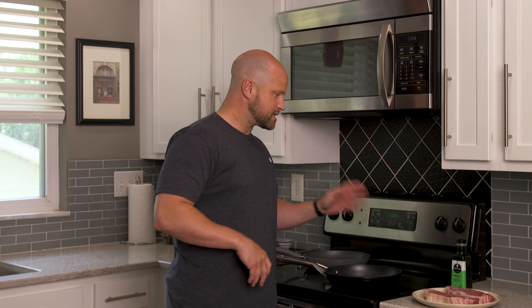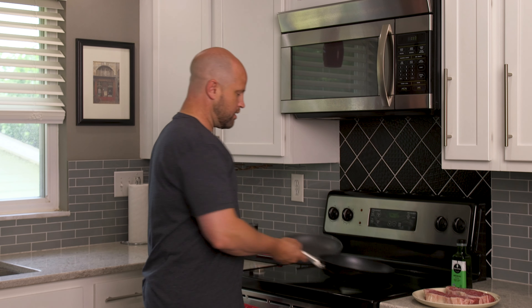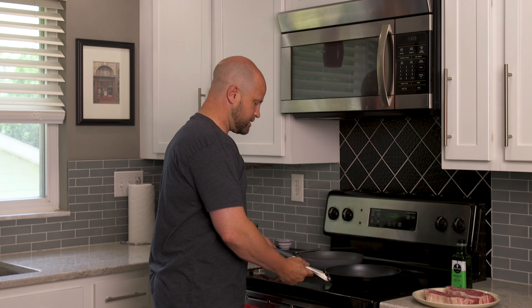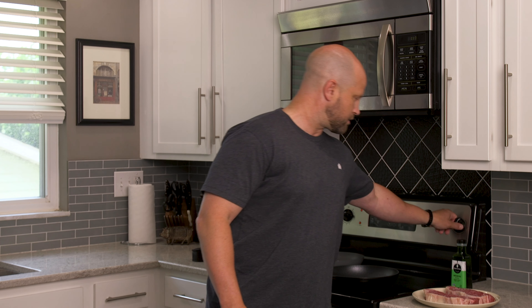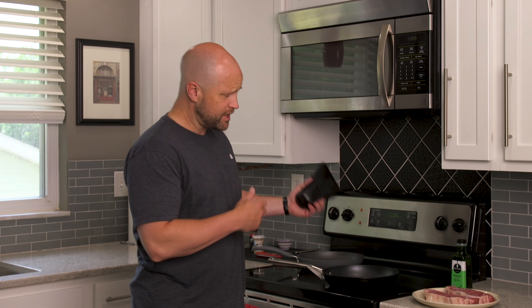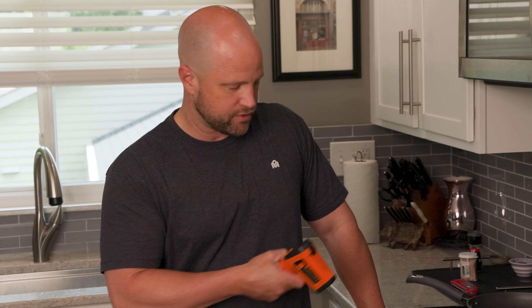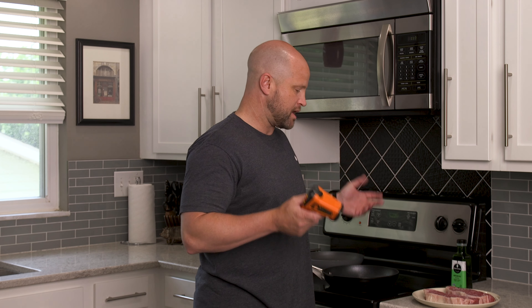We're gonna get these skillets nice and hot. I want to try to control as many variables as I can. Over here I have an electric stove — I prefer gas, but both burners are exactly the same size. We're gonna turn them up to level nine and let those get nice and hot. Over here I have an infrared thermometer that's gonna allow me to measure the surface temperature of each skillet as they cook. That's an interesting component — to see that I'm dropping the steaks at about the same temperature. And from there we'll do my favorite part: test the results.